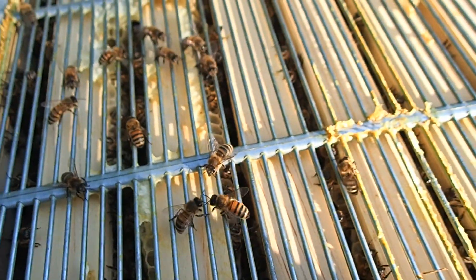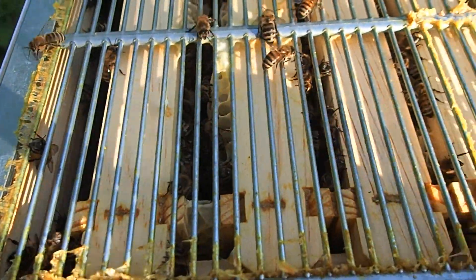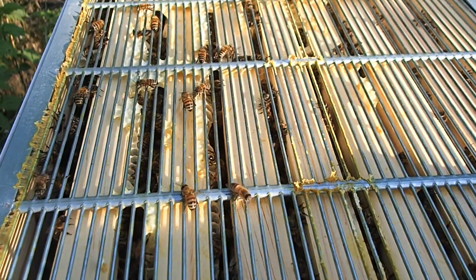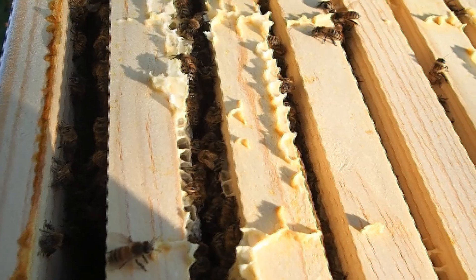They do seem to have filled about four frames on this top brood super. They have filled in a lot of frames here. They've got a lot of frames on this top one filled.